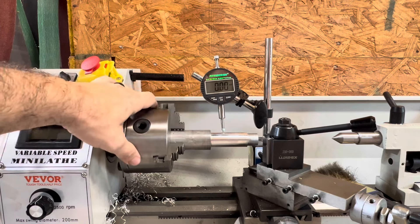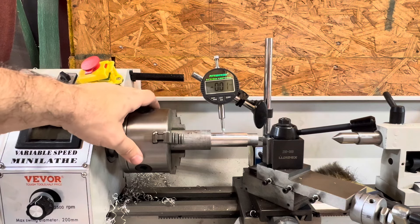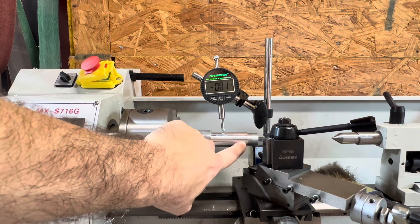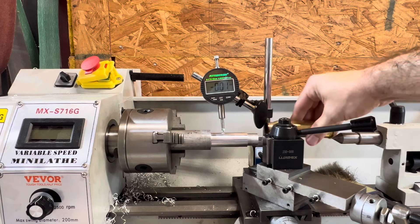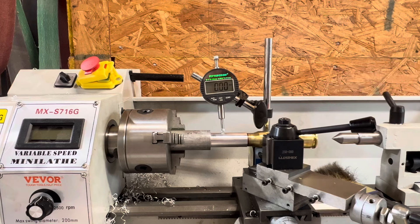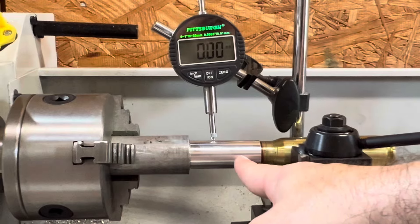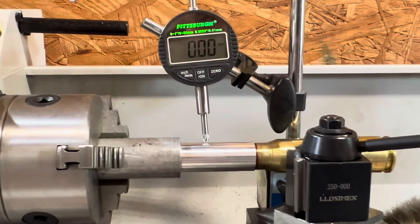Yeah, there you go guys. You can see the accuracy of the cut — not too bad. I got it down to the depth I want because I want to put a shoulder right here for this dummy round. See if I can get the bullet on there — the casing fits pretty nice. I just have to cut a shoulder, stop, and then start shaping the bullet, cut it off, and get it all polished.